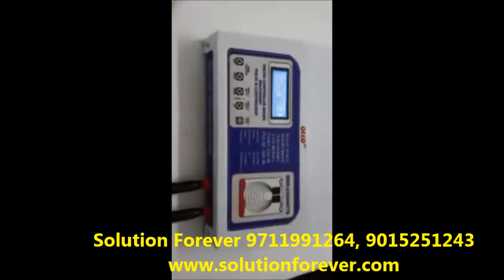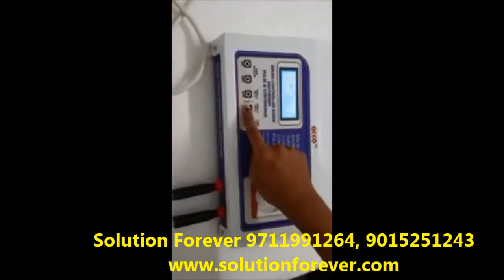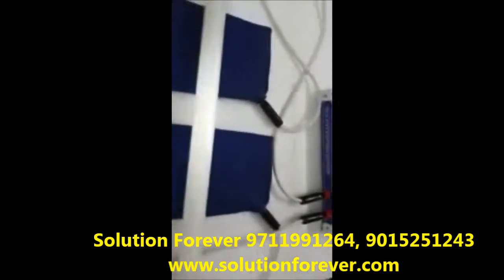After setting all the parameters, start the machine. Now increase the intensity as per your need — intensity up, intensity down.